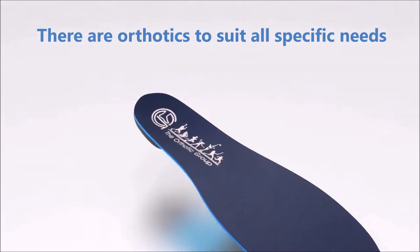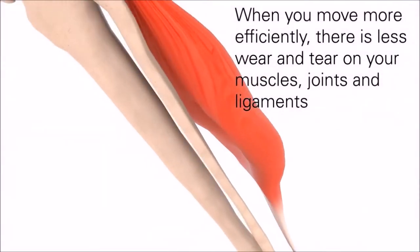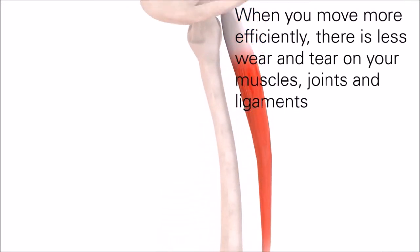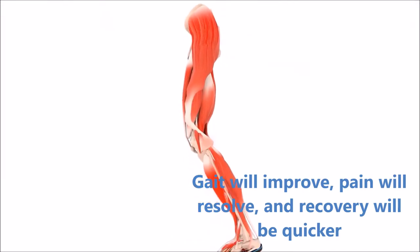There are orthotics to suit all specific needs. When you move more efficiently, there is less wear and tear on your muscles, joints and ligaments. Your gait will improve, pain will resolve and recovery will be quicker.